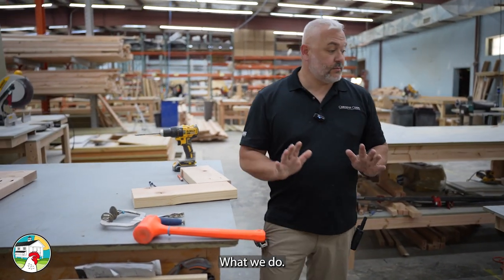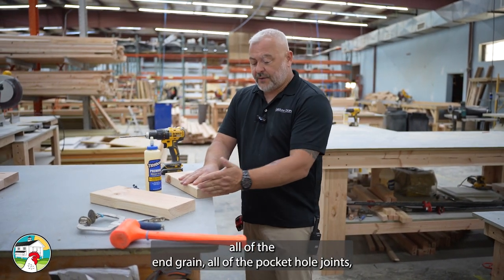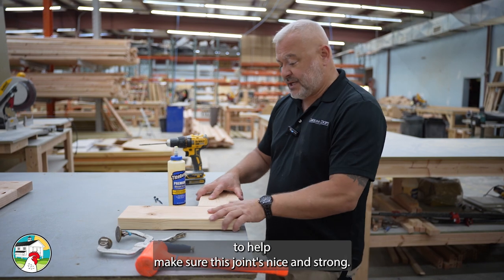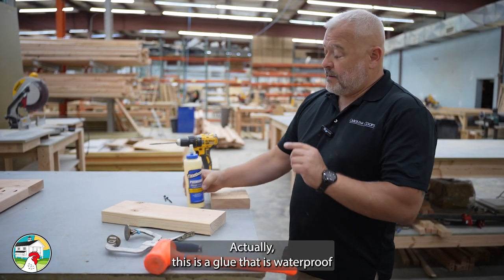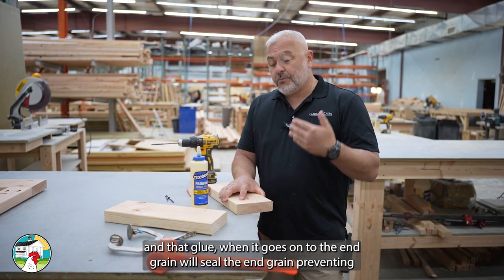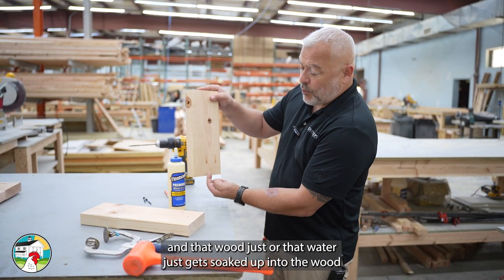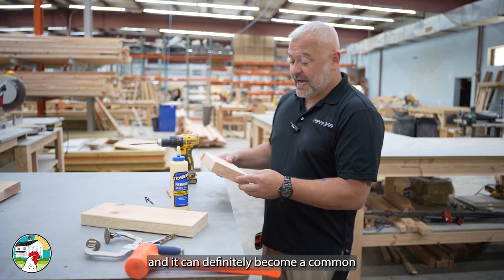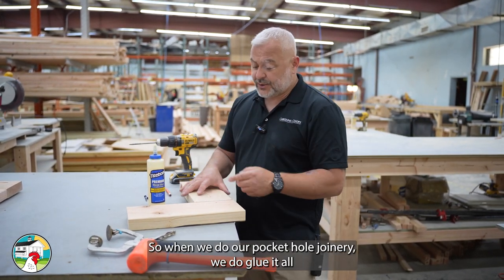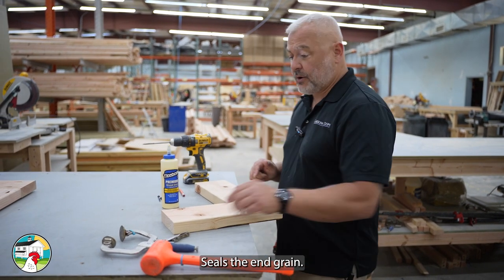This is also very important: we glue all of the end grain at all of the pocket hole joints. We don't glue it primarily for strength — we do it because this is a waterproof glue, and when it goes onto the end grain it seals it, preventing wicking. Wicking is when a piece of wood gets wet and that water just gets soaked up into the wood, which can definitely become a common spot of wood rotting way before it should. Gluing the joints helps with the bond, but more importantly it prevents the wood from rotting by sealing the end grain.